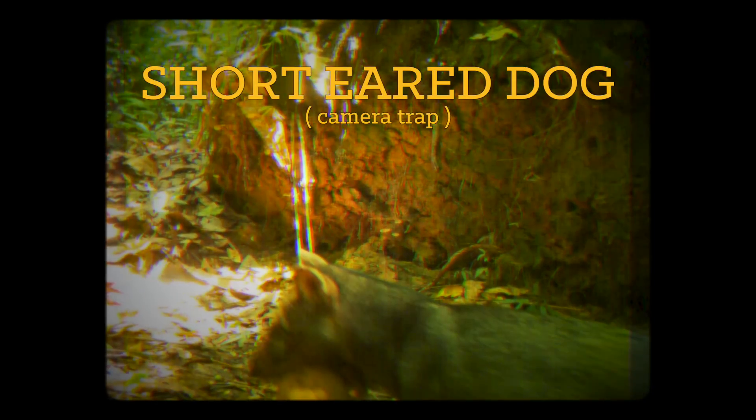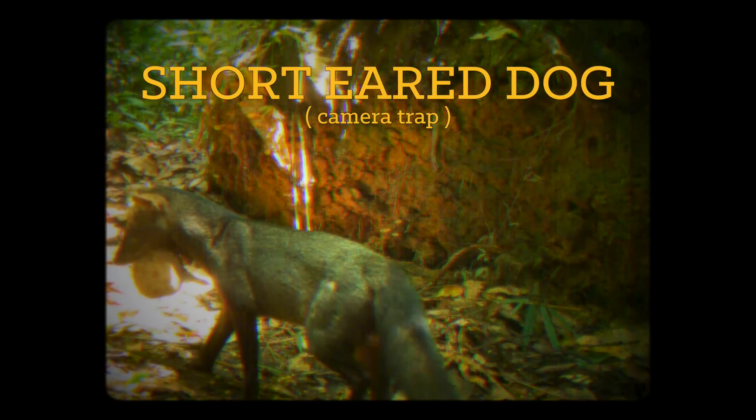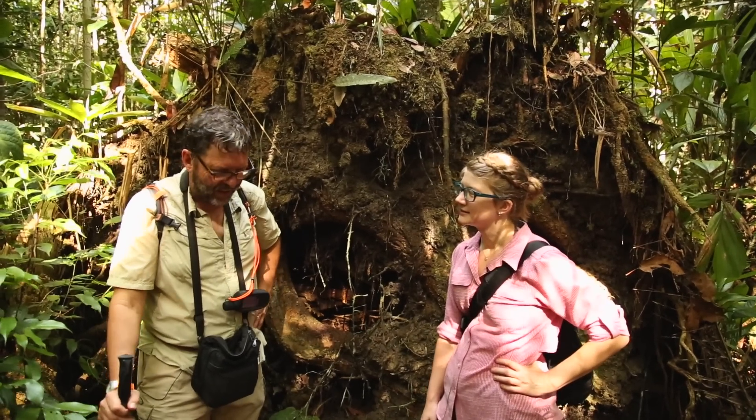We're still seeing animals everywhere here, but it's different. Animals get their chance to eat tree fruits, leaves, or other animals as part of the food chain - just not as much. So everybody has to work a little harder to get their feast.